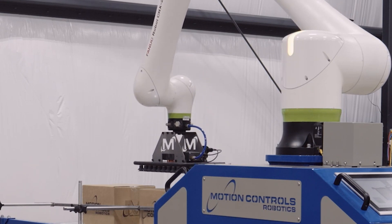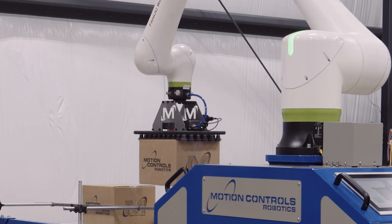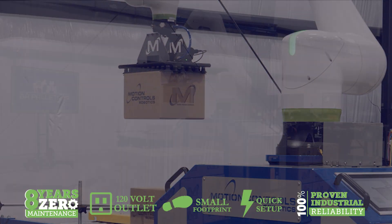The BA Palletizer is equipped with a versatile and efficient vacuum tool designed to handle your products with care and precision. This tooling provides consistent performance and adaptability for a wide range of products.